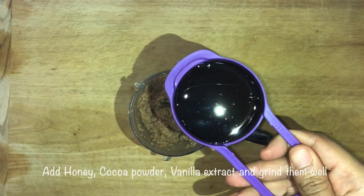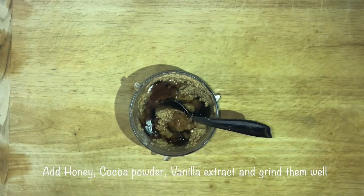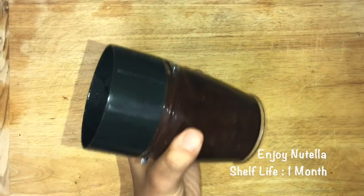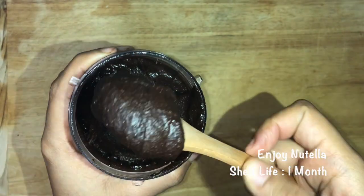extract, and I'll grind it until it becomes a paste. Here is my Nutella — this should be the consistency.